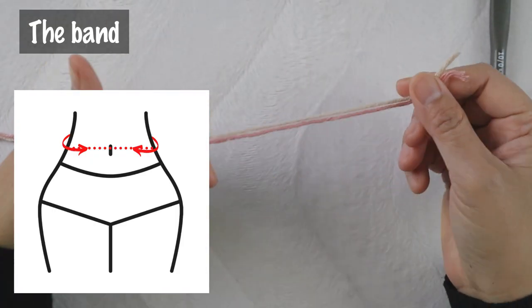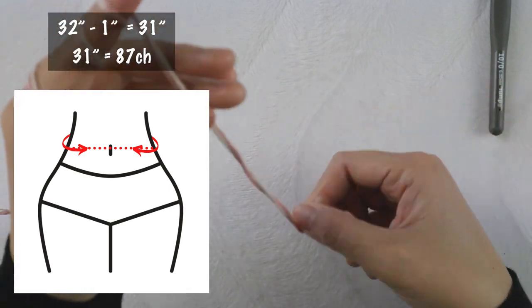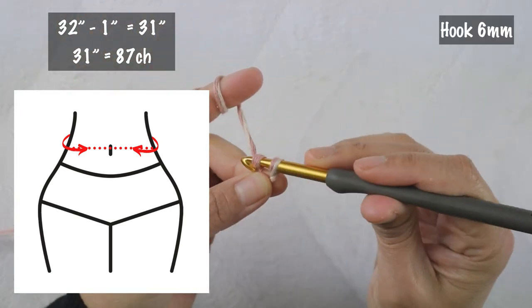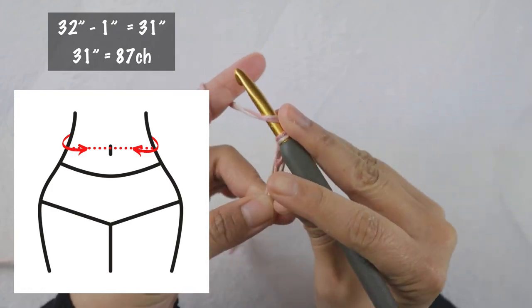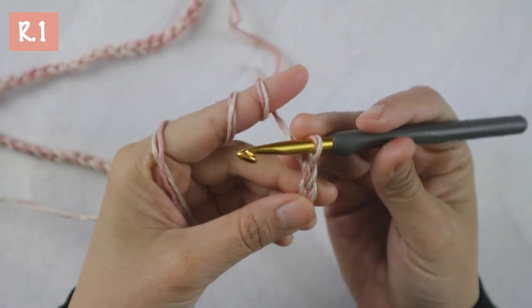To create the band, you first need to measure around your belly button and take that number, subtract one inch. For me, I have 32 inches. Subtract one inch, I have 31. And for me, 31 inches equals 87 chains. Row one, chain one.